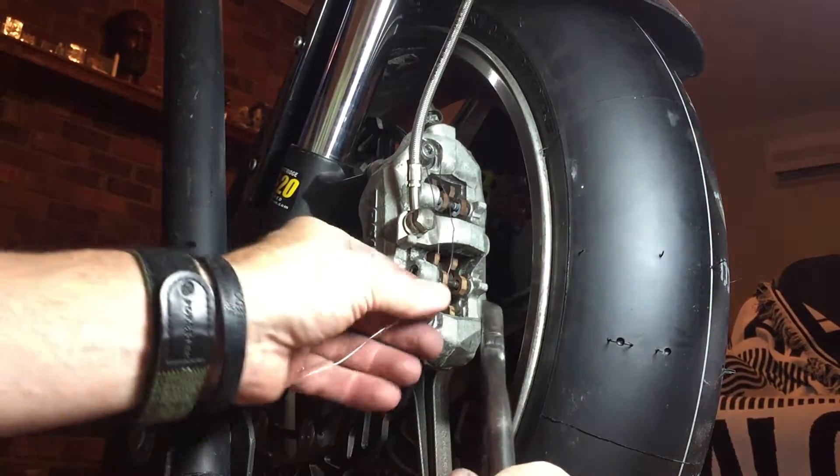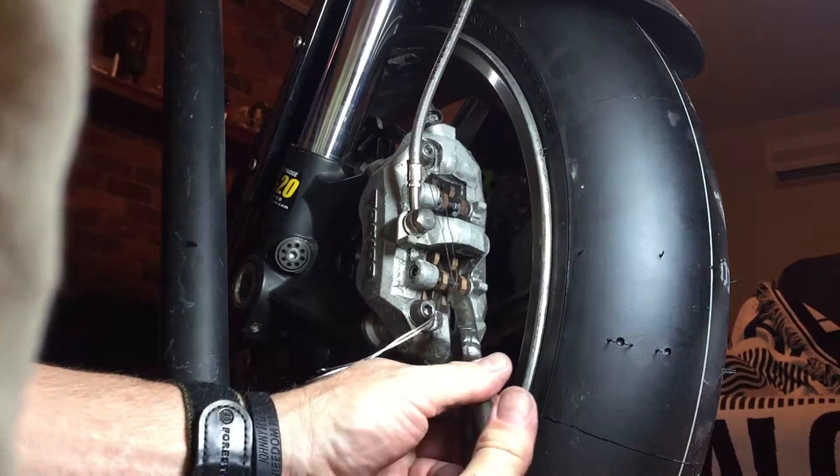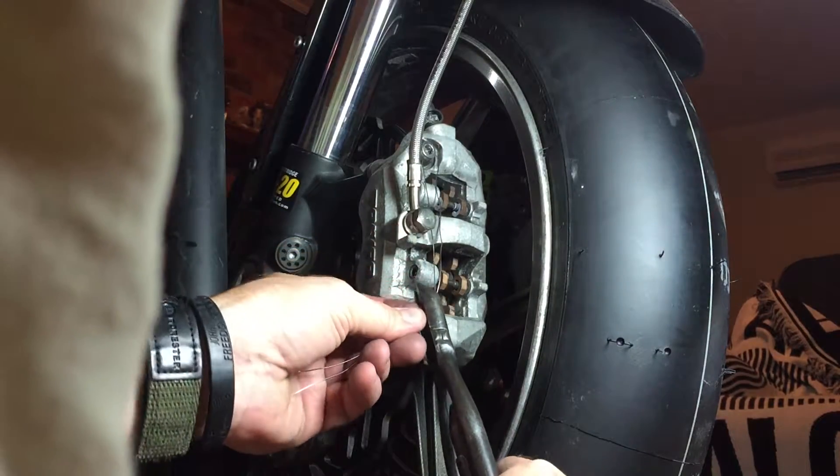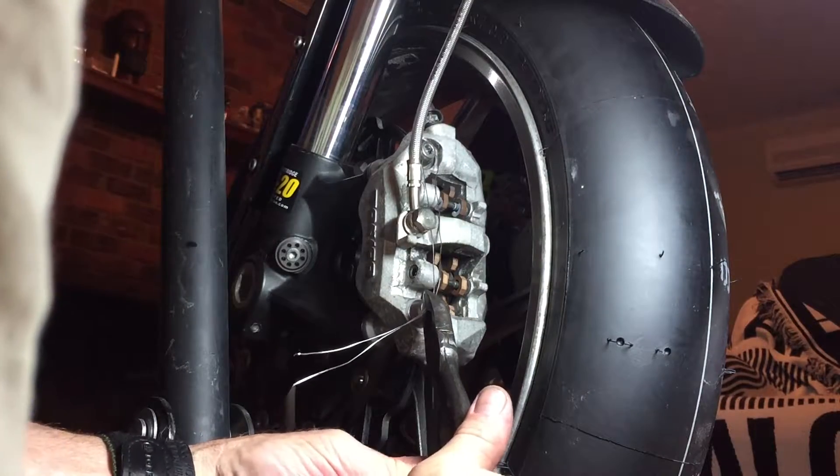Clamp it down and hold it. I do know how to do this, I promise. There we go.